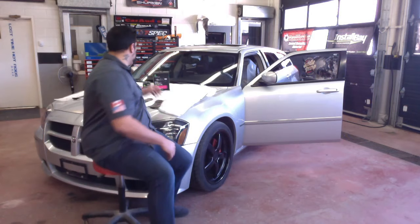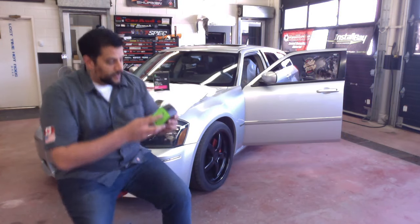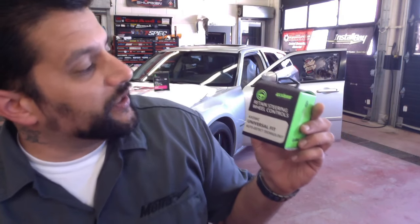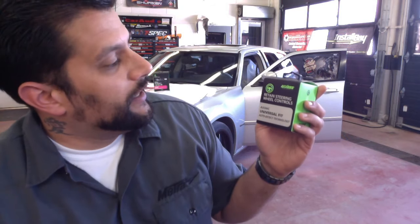I'll go ahead and start off by introducing the new packaging for the AXSWC, which is behind me here. Here's the new packaging, guys — if you haven't seen it yet, it's really, really nice, a lot nicer than our older packaging. It is 100% recyclable as well, so once you're done with it, you can throw it in a recycling bin.